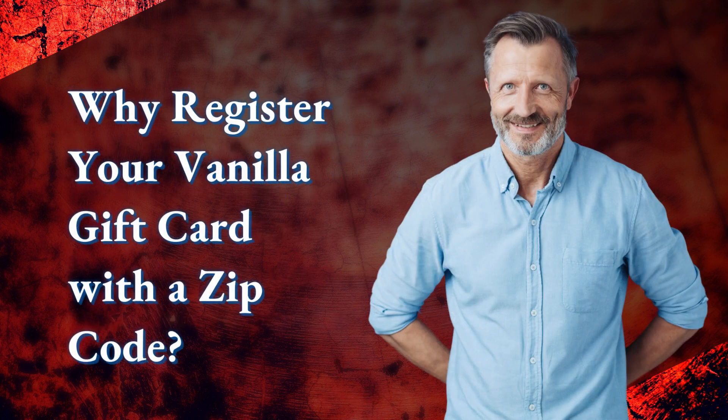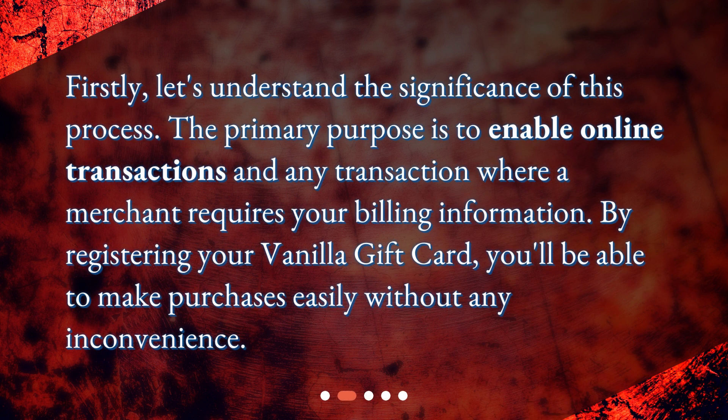Why register your vanilla gift card with a zip code? Firstly, let's understand the significance of this process. The primary purpose is to enable online transactions and any transaction where a merchant requires your billing information. By registering your vanilla gift card, you'll be able to make purchases easily without any inconvenience.